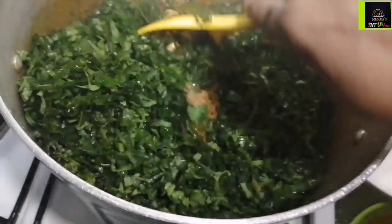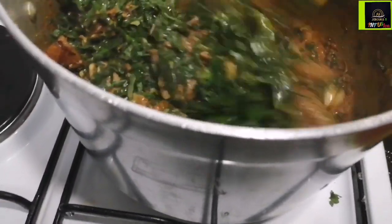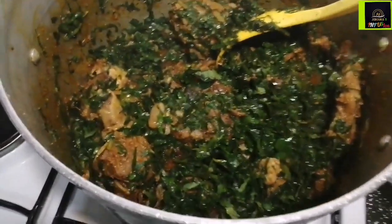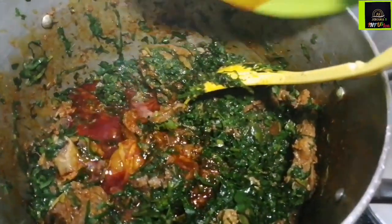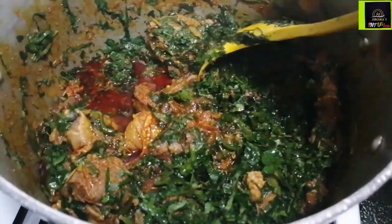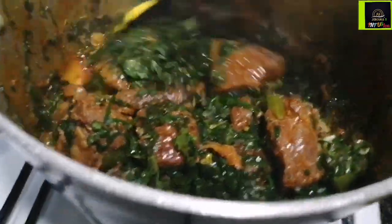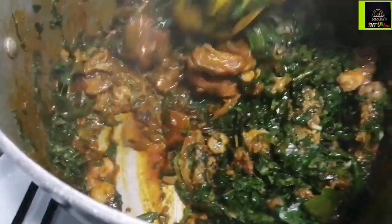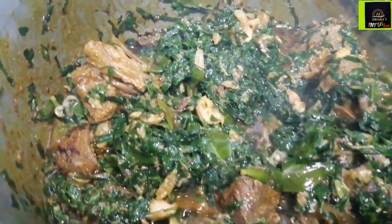Our vegetable soup is almost ready, and it is so easy! This soup is so good — you can eat it with rice, like my husband loves vegetable soup with rice. I love it with pounded yam and garri. Look how beautiful it looks! I added extra palm oil, and the palm oil stock adds extra liquid. Little liquid, no onions — that's the secret to this Edikang Ikong soup.